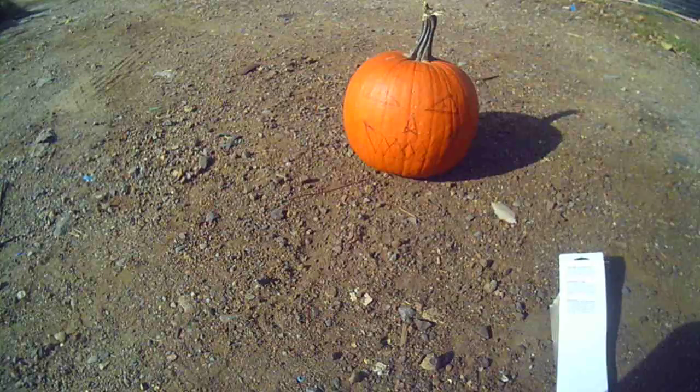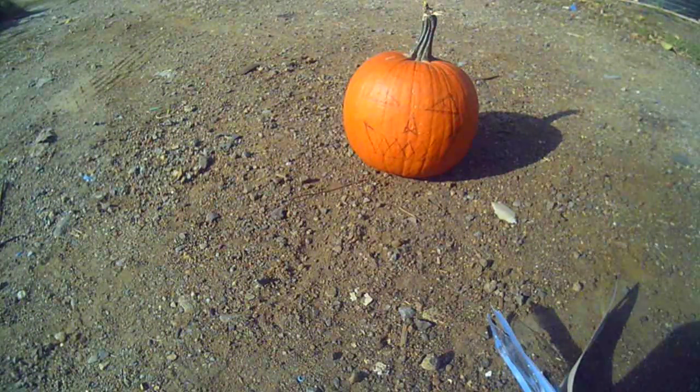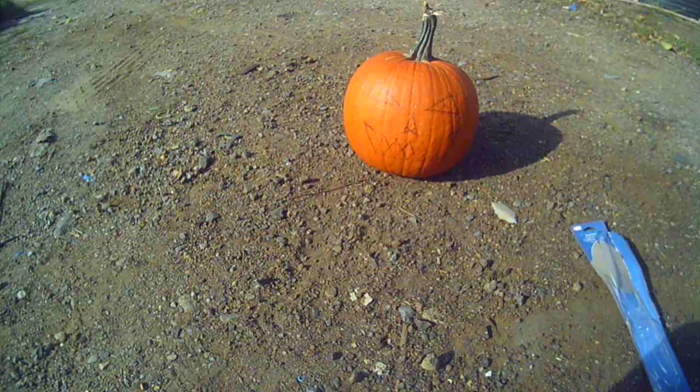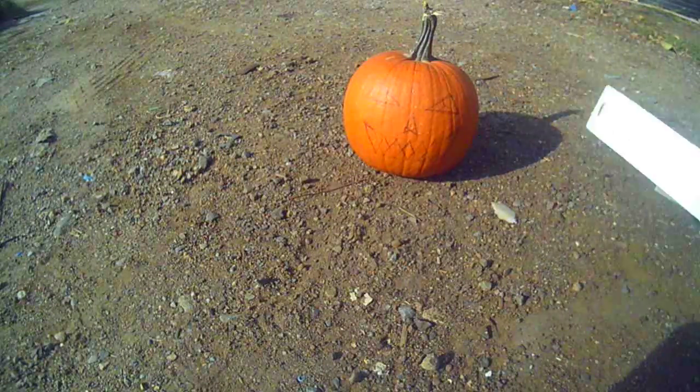I'm going to post a picture in the thumbnail for this video of the last creepy classic jack-o-lantern that I carved a couple of years ago. This is just a quick how-to DIY carve-a-pumpkin video.